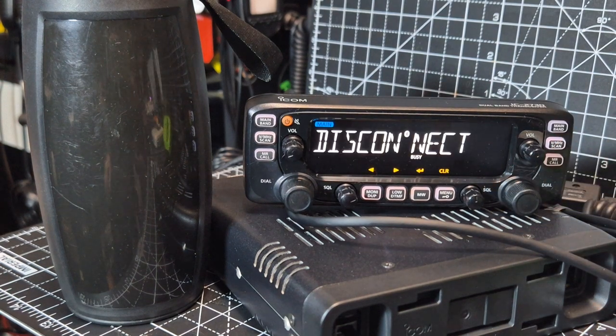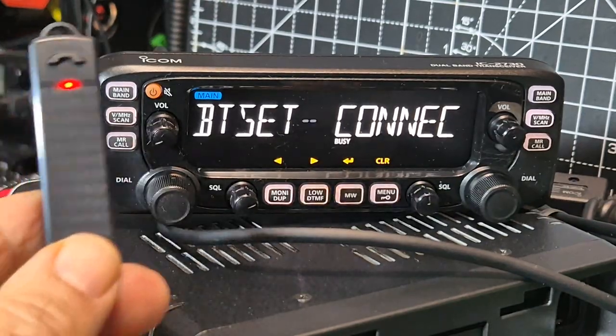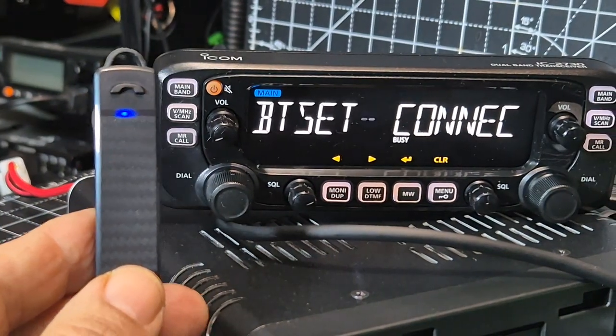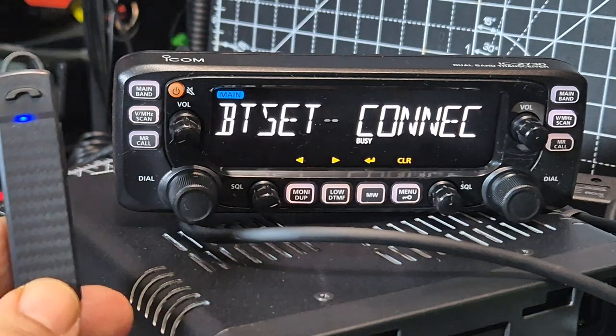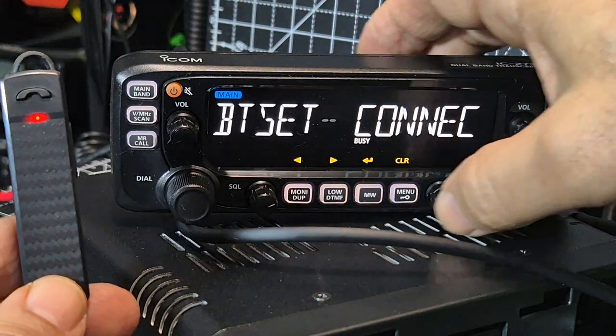Let's grab one last speaker — I've got this. This is the Yaesu SSM BT-10. And this has got a PTT. It works with the Yaesu FT-5.